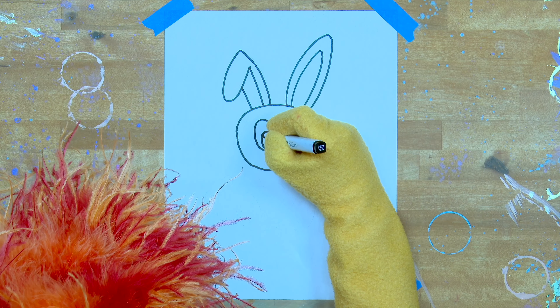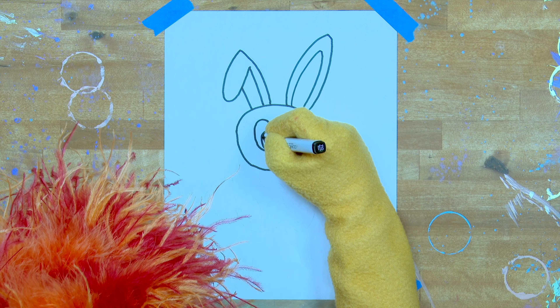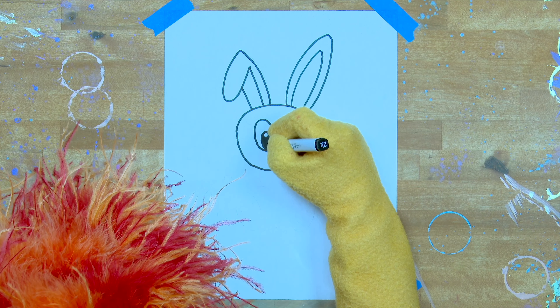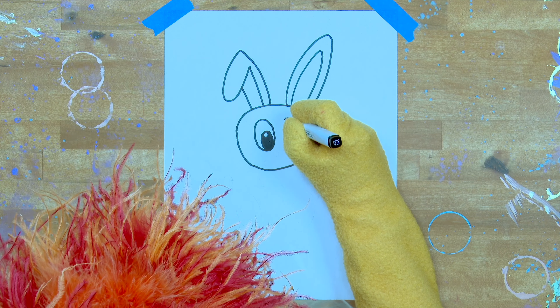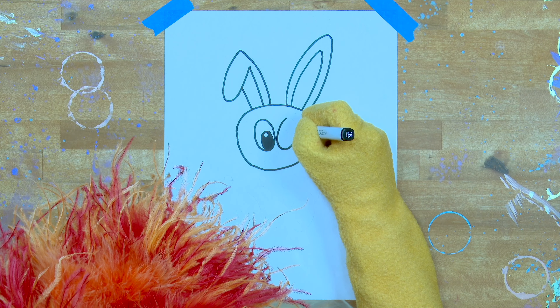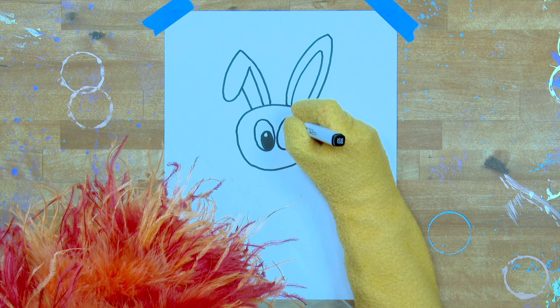Now the left ear. This one's sort of folded over, because bunnies have floppy ears. That looks great, Artie. Is my cap on straight? No. Good. Okay.